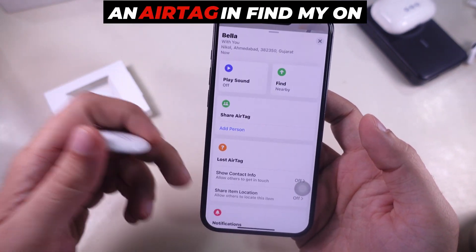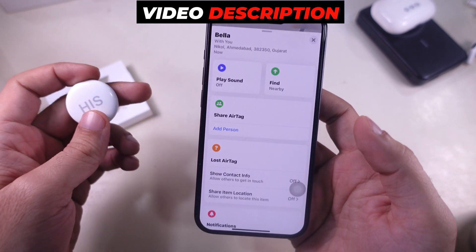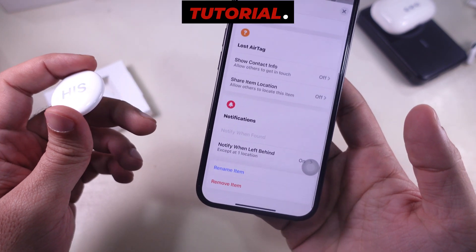To learn how to share an AirTag in the Find My App on your iPhone, iPad, or Mac, check the video description or tap the i button at the top for a full tutorial.